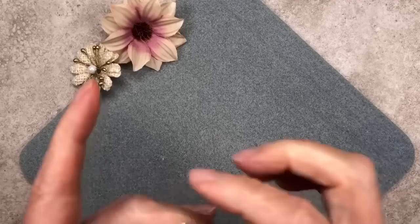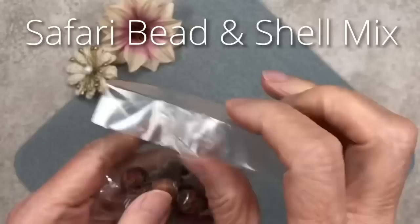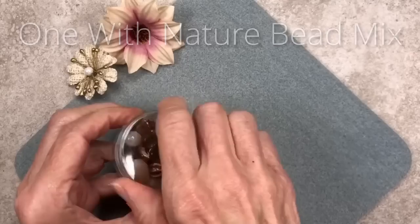Let's get started with our necklace. We're going to use the 'Into the Wild' tassel as the focal pendant and dress it up. We'll also use one of the beads from the Safari Bead and Shell mix and a bunch of beads from the mini bead mix.